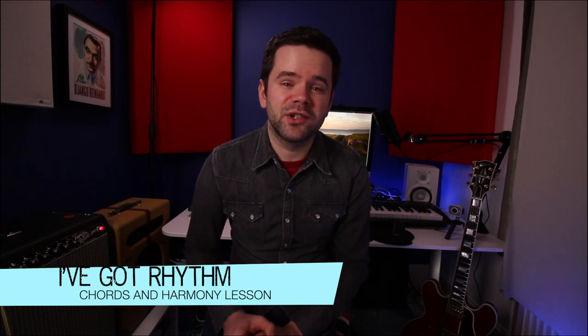I've Got Rhythm is a very influential standard with many other jazz standards taking the changes — the harmonic framework and structure — for inspiration. It's therefore a really important one for you to know and understand. With so many chords it can be a bit of an intimidating song to learn at first, but I'll show you through the basic changes and typical variations you're likely to encounter when you play with other people.